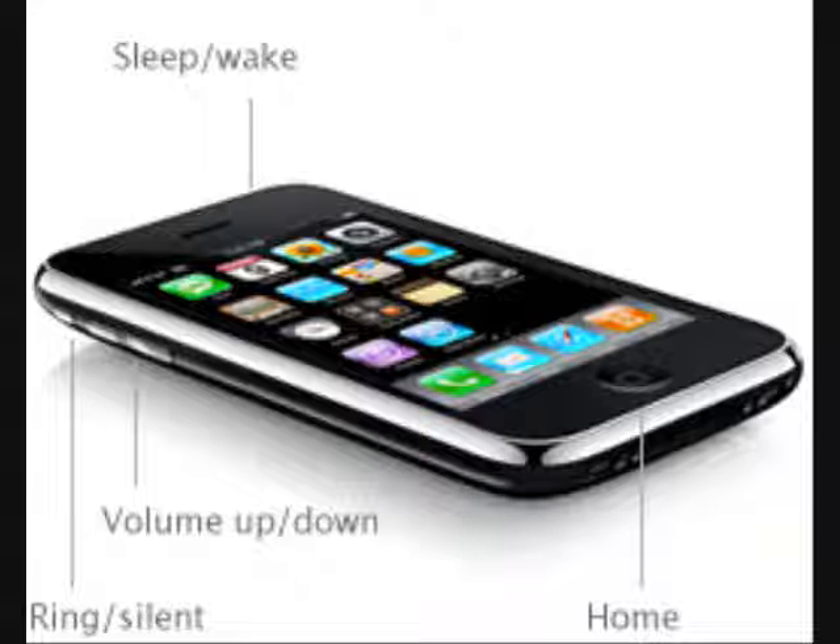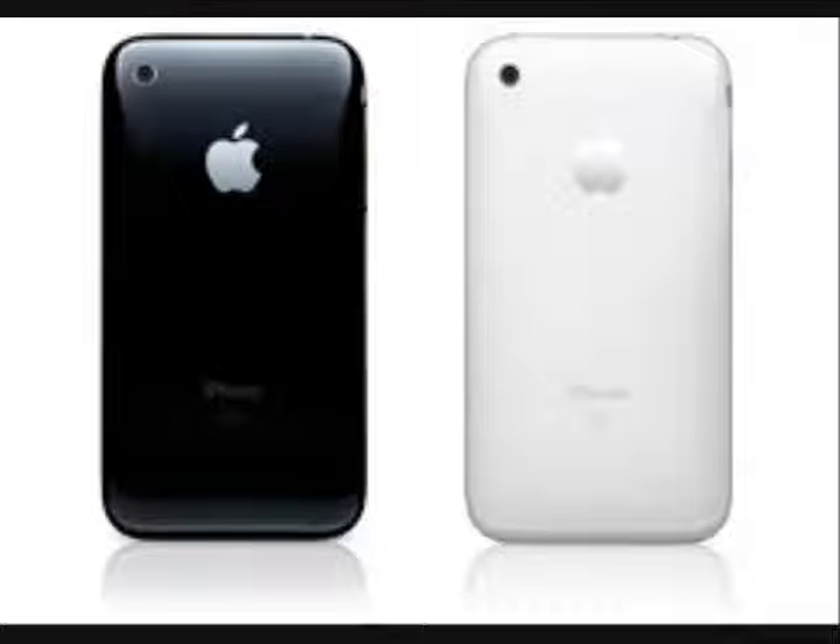At the top you have your sleep/wake button — I call that the power button, since holding it gives you the option to turn it off. A little bit lower you see your ringer/silent switch, which lets you change from ringer to silent. You have your home button and your volume rocker on the side for volume up or down. You have the option to pick the white or black iPhone 3G. The white one is solely available on the 16 GB model, and the black one is available for both the 16 GB and 8 GB. The 16 GB currently goes for $299 Canadian on a three-year contract.